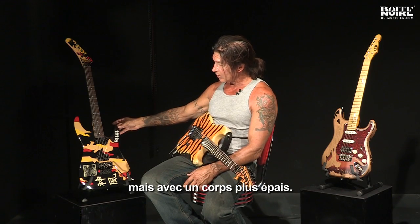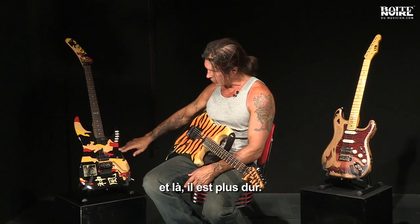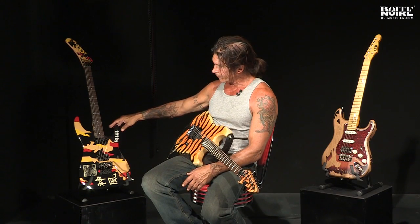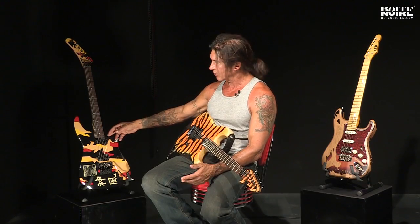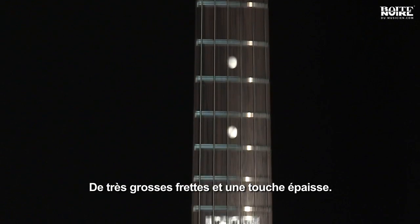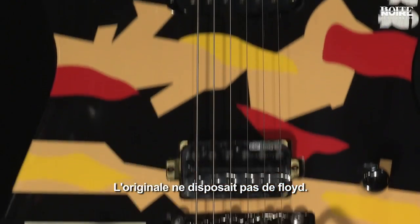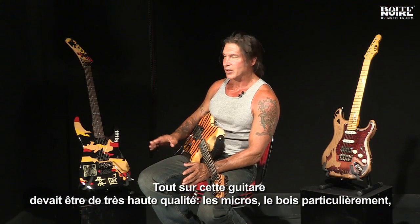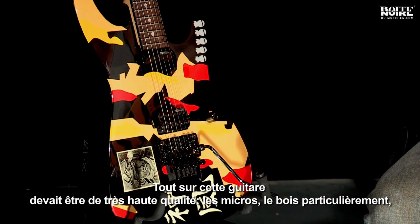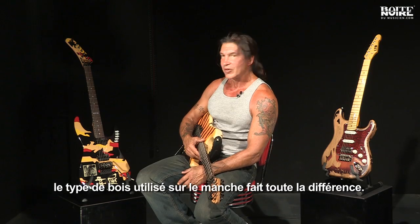This is the LTD version of the original Kamikaze, but it has a thicker body and less of a contour — this has softer contours, the original has a harder contour. A little deeper access, which is a practical consideration, but the very big frets and the wide neck remain. The original one did not have a recessed Floyd, but everything on this had to be high quality — the pickups, the wood especially, the type of wood on the fretboard. It makes a difference.